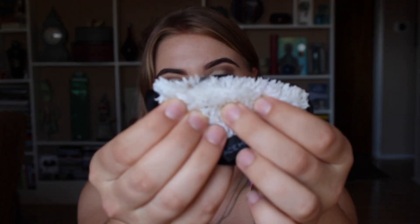Mine is dirty, and I don't know if any of you have used it or know Face Halo — how do you get eyelash glue out of this? That's my only real con about it.